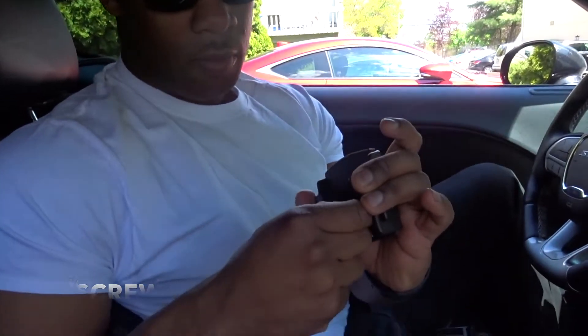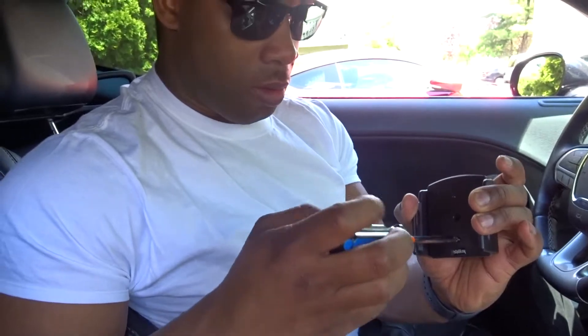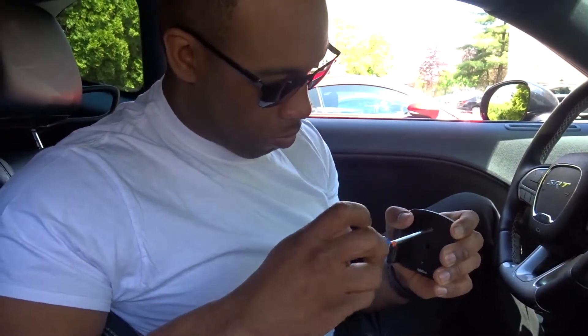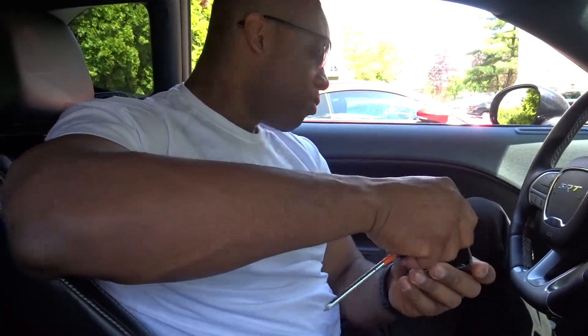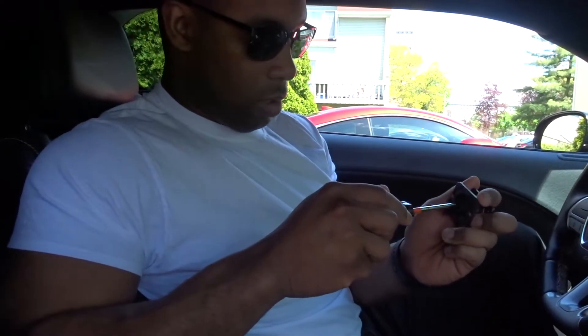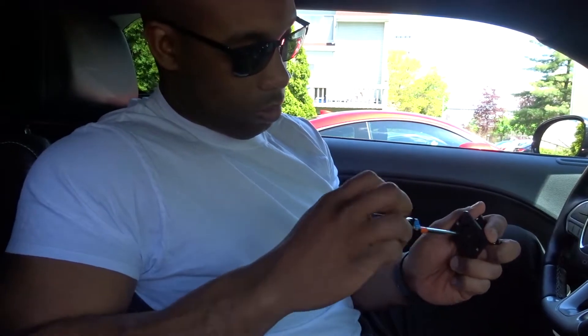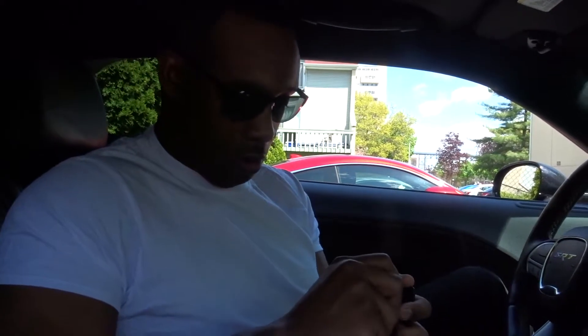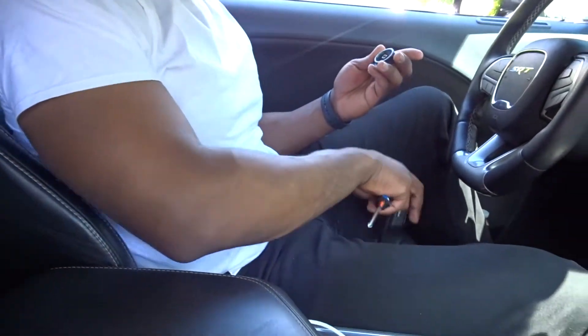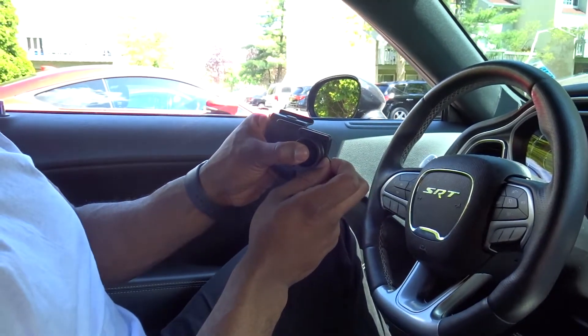So as you guys can see, I'm just taking this screwdriver out. Take this piece off now so I can take this whole thing off. That's a lot of work — a lot of work. That's off. Now that that's off, I got this piece right here. I'm gonna mount it like that with those four screws. When you mount it, it's gotta go vertically.